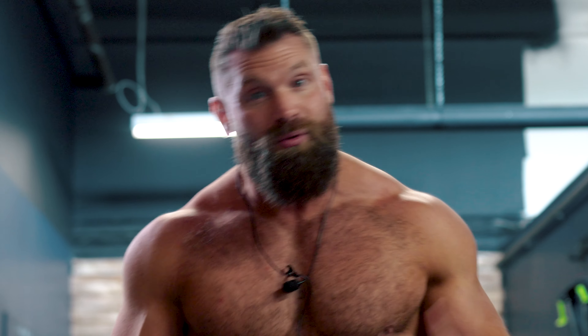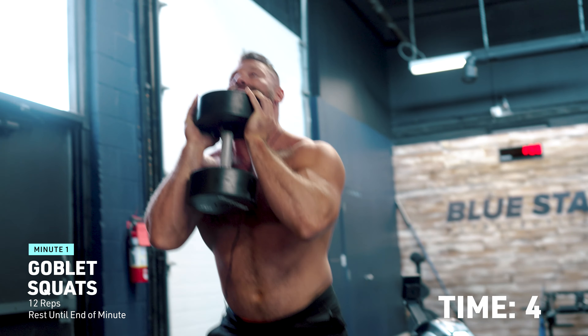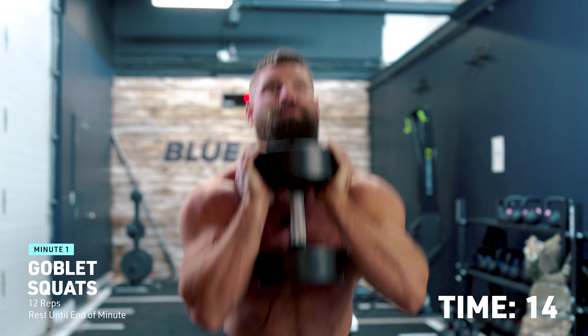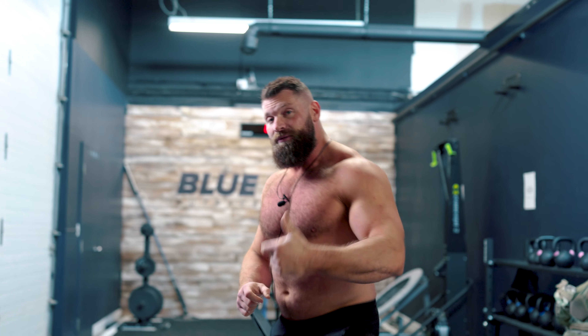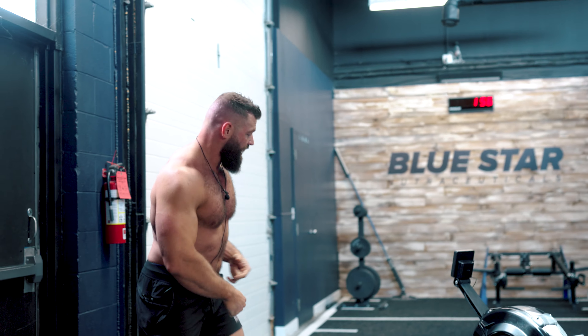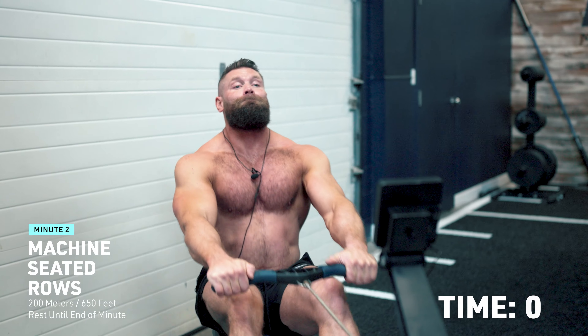Our first exercise: goblet squats, 12 reps — let's do it. Now I get to rest the remainder of that minute. The second we get into the next minute I'm straight onto the row machine to bang out 200 meters as fast as I can. Big thing with the row machine: keep an eye on your distance — set up the display to show how many meters you've covered. We're doing 200 meters, or 250 if you're advanced and want to make it really hard. At the start of the workout you'll have a little extra rest time — enjoy it while you can.